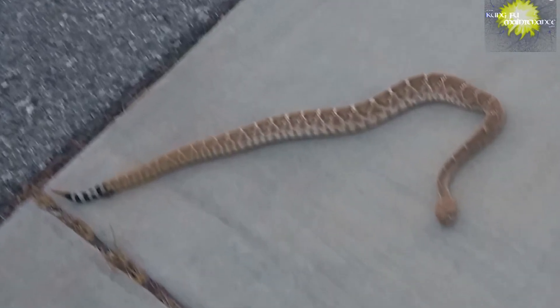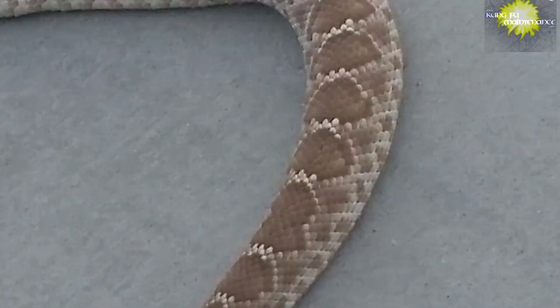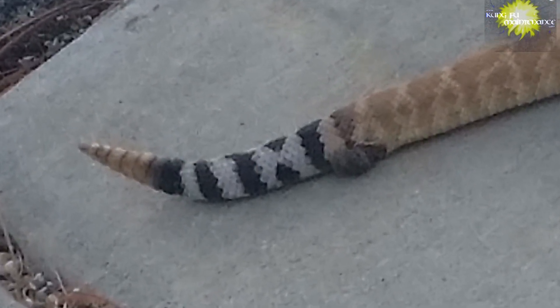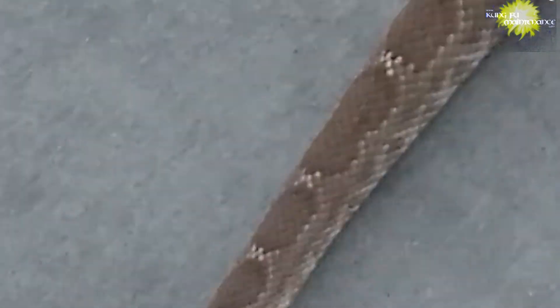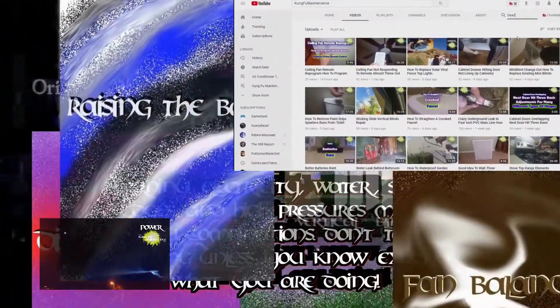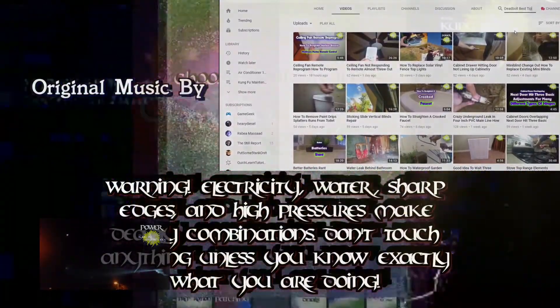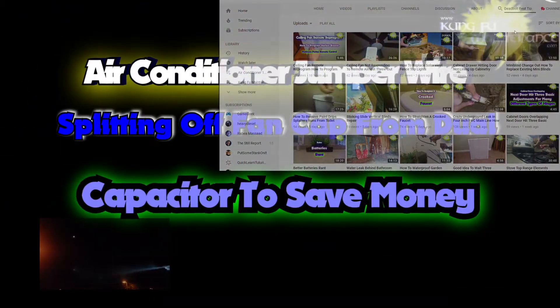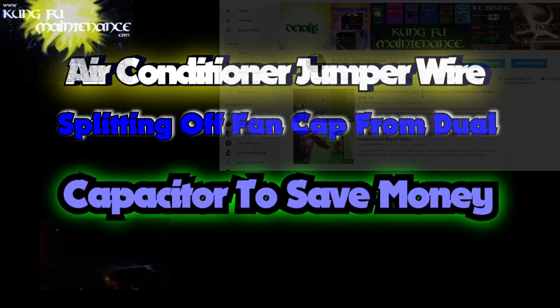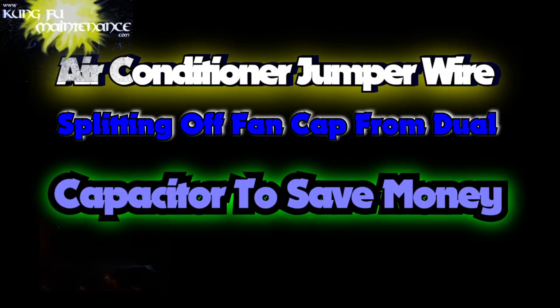Previously on Kung Fu Maintenance, I had an unwelcome visitor. There are times in life where you need to strike first — sometimes you have to put down the problems before they put you or your loved ones down. Welcome back to Kung Fu Maintenance, where I show you how to make the most likely repairs you'll need in your lifetime. If you'd like to get the latest videos, subscribe and hit the little bell icon right at the subscribe button, and it'll notify you of any new videos when they're released.